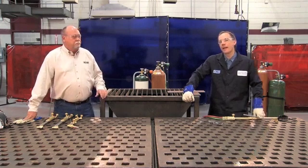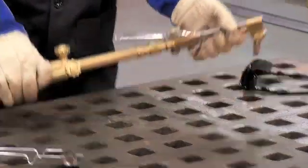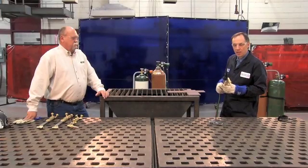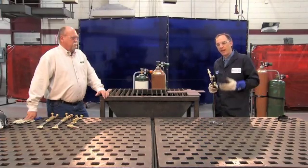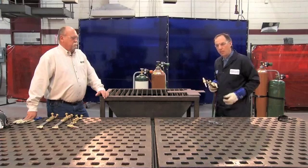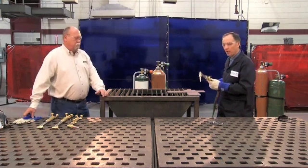A few things that I like to remember. First, I want to hold the torch very comfortably with both hands. If you're right-handed like I am, you want to make sure you get your left hand involved, and that will help stabilize the torch. Being steady is key to developing a good, smooth cut.